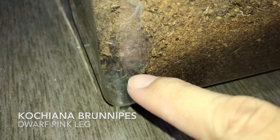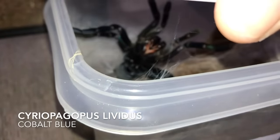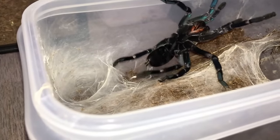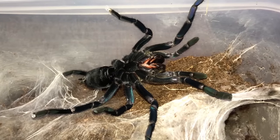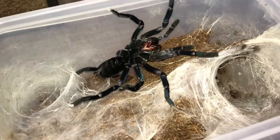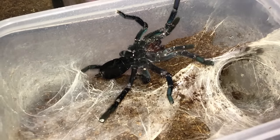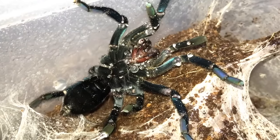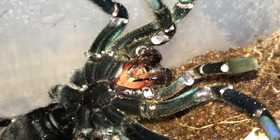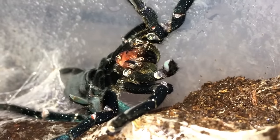Kochiana brunnipes, the Dwarf Pink Leg. Look at this girl — already being like this as soon as I open the enclosure, she's so mad she flipped upside down. This is not going to be a very good idea, but would you like some water? Here you go — you can drink it from your mouth now. Check out the fangs, guys — crazy. Cobalt Blues.